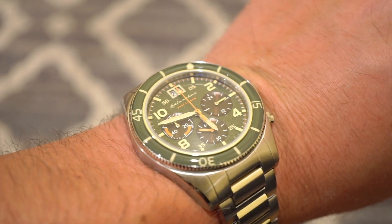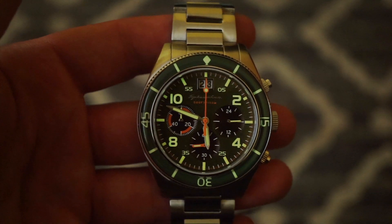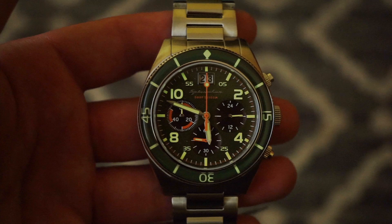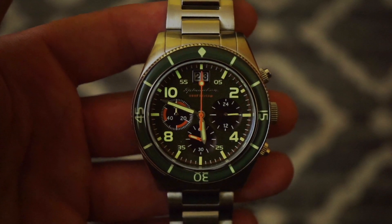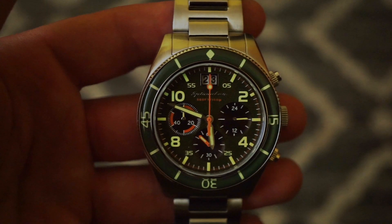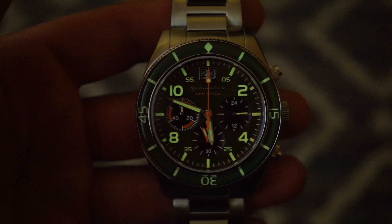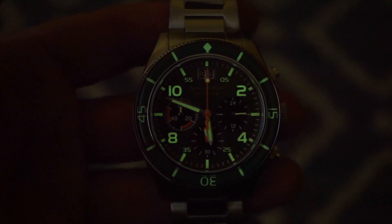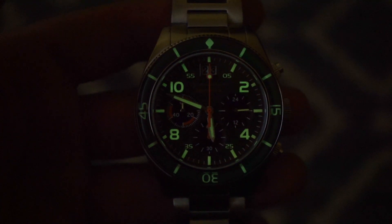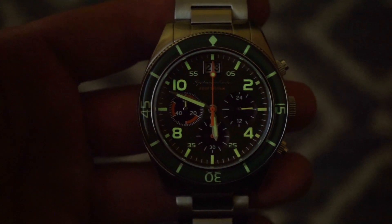Let's take a look at the lume. As you can see, it does glow green on the hands, on the bezel itself, on the numbers, and on all the markers. The lume is definitely pretty potent — I wouldn't say it's super potent like some crazy dive watch, but as it gets darker it's pretty decent lume and definitely very legible at night. I think it's just good enough for the style of watch.